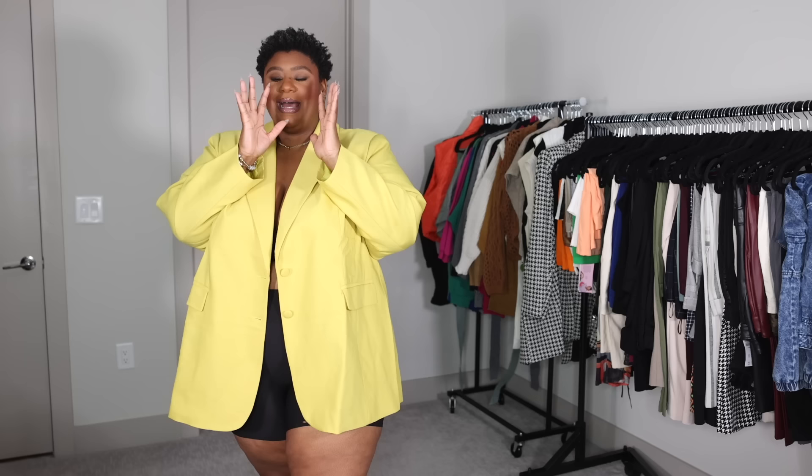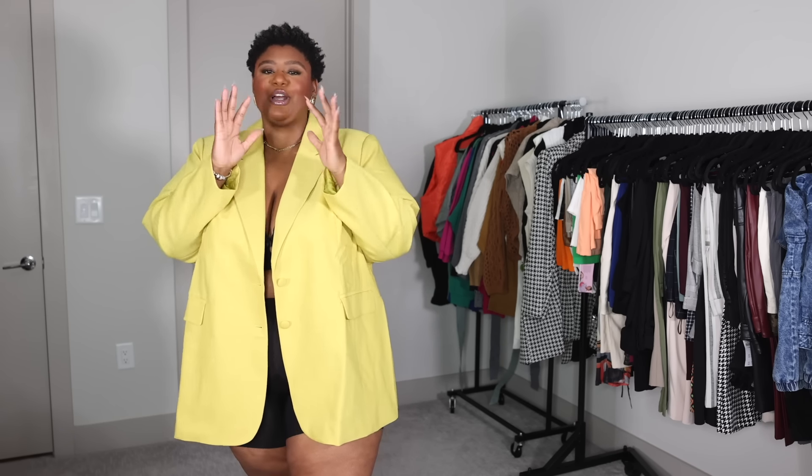If you guys are keeping up with the vlogs, I mentioned I used to be heavy in my blazer era back in the day. I'm trying to get back into it, but it has to be the right kind of blazer, the right kind of look, the right kind of length — I'm very particular. I picked up a few I'm hoping will bring the vibe of an oversized blazer. I typically go for single-breasted blazers — one button is ideal, two is fine because most likely it's going to be open anyways. I want fun colors that can make a look pop.